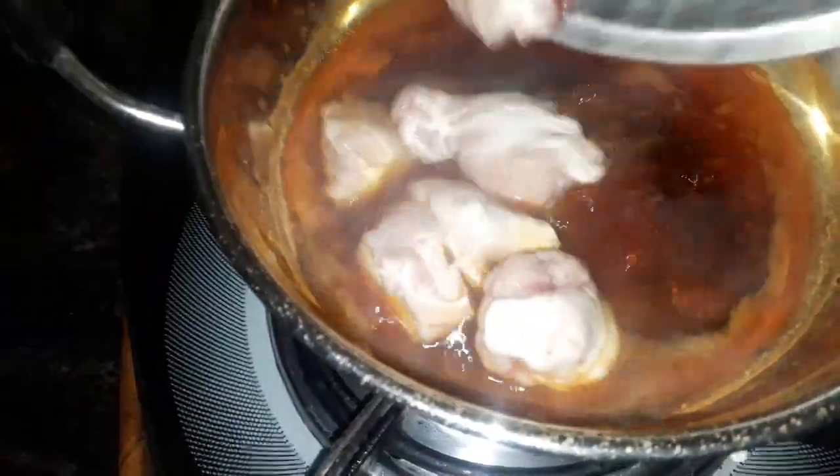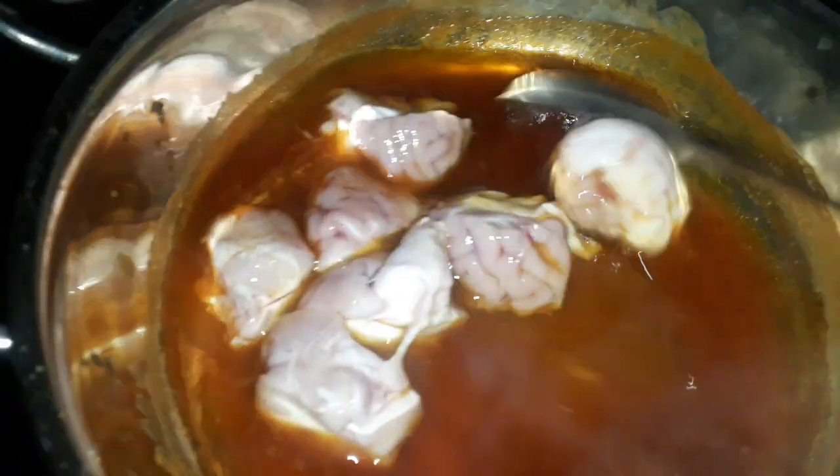We are able to remove blood. Once we burn the blood, we are able to make blood.